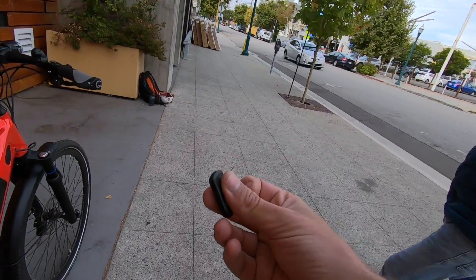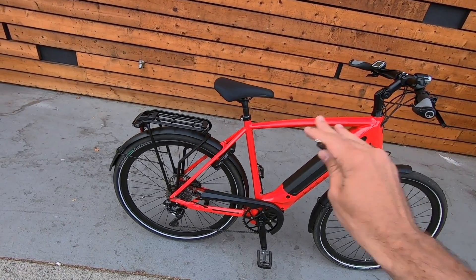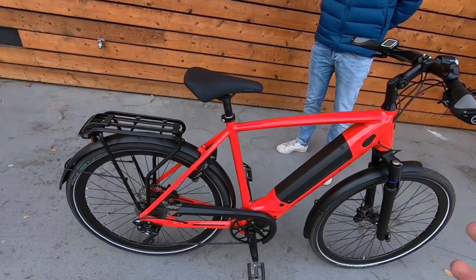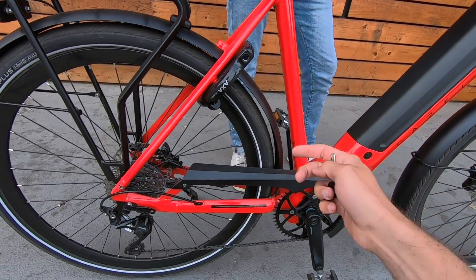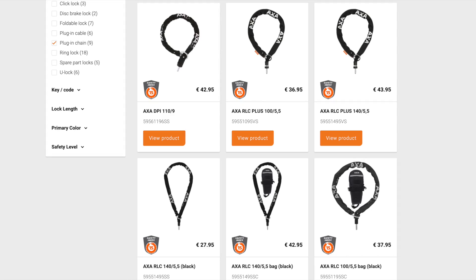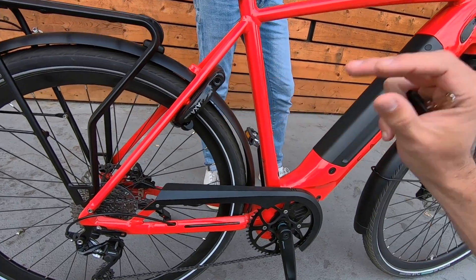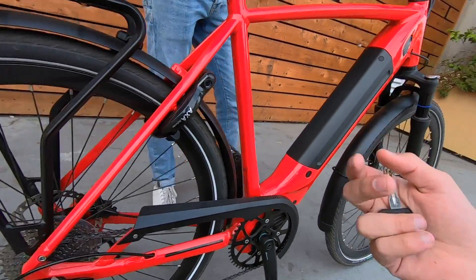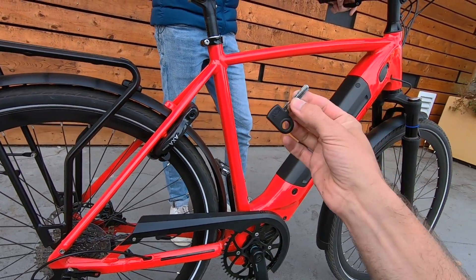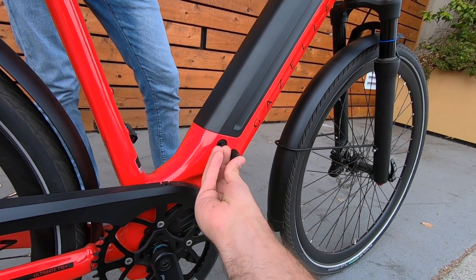The best part is this is a key-to-like system with the battery, so that's awesome if you're just stopping at the store quickly — you can lock it, leave it outside, and someone can't just jump on and ride away. There are also a lot of extra AXA accessories that connect right here — for example, they've got a chain lock that you can loop around the frame and around a bike rack, then connect into the loop. So it's easy to lock the entire bike up with just the one key, which really helps out with simplicity.